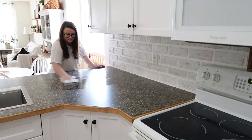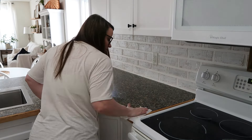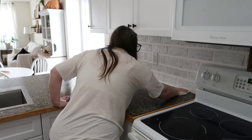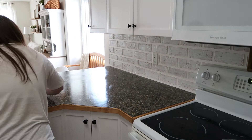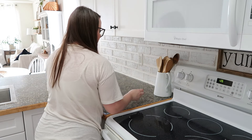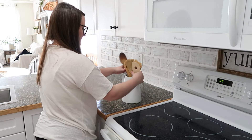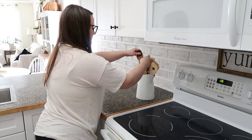Hello friends and welcome to my channel. My name is Sarah and in today's video we are doing part two of my spring decorate with me. In the first video I focused on my living room, and in this video I'm going to be focusing on my kitchen, dining room, and my hutch. I'm just going to stick to the main living areas this year, so let's jump right into decorating.